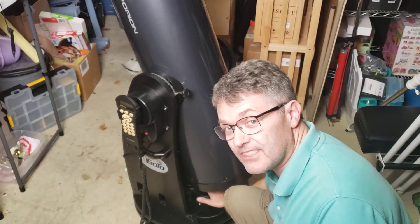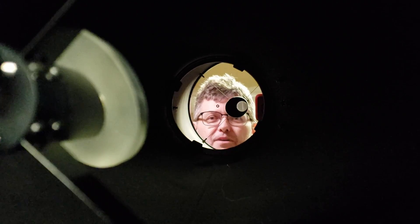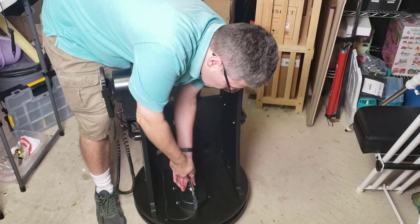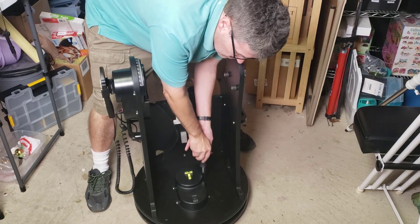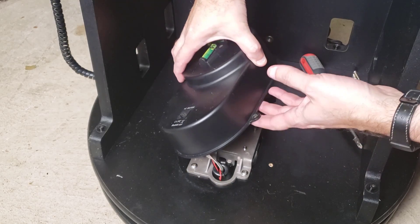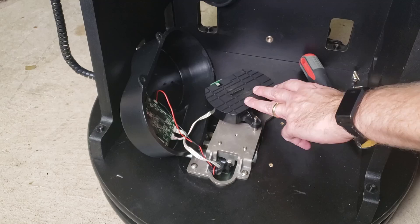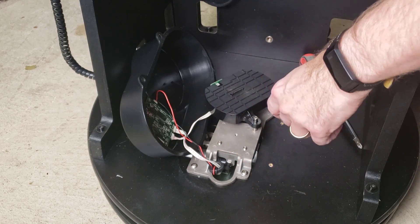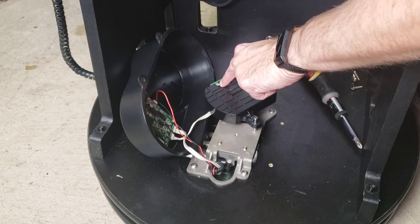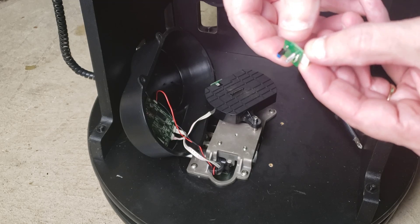Let's take a look at the encoder wheel inside the azimuth drive of this GoTo telescope. This box on top is the actual encoder system — there's a wheel inside there. You can't really see it from the outside, but right here is the LED light on top. It shines through the disc, and there's a receiver underneath that detects the light pulses. I have this one from another motor that comes from a GoTo telescope.